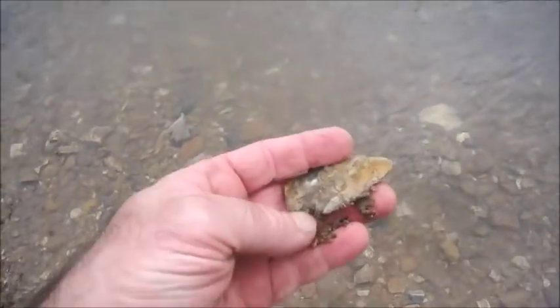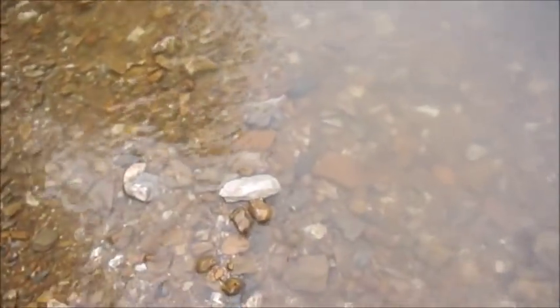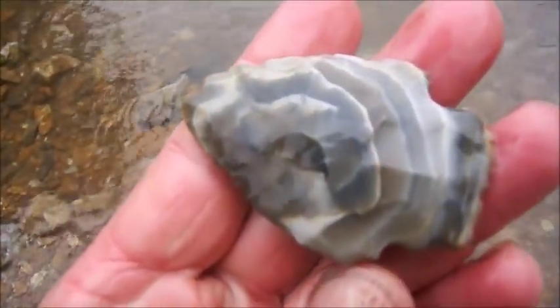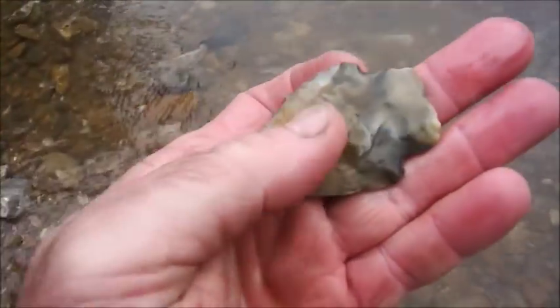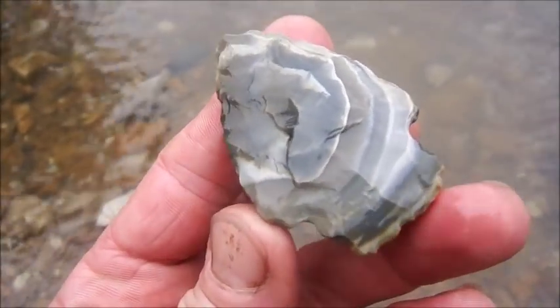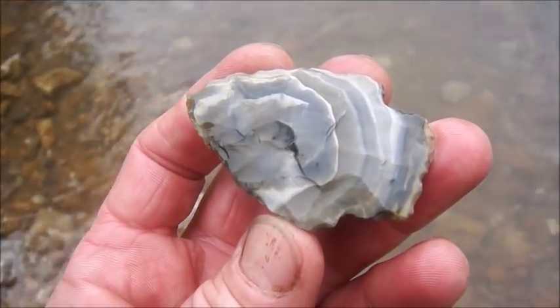Ain't that something. I mean, you know how many times I've done that? Twenty years, a lot of times. Look at that. Ain't that a pretty point. Man, I love our band of Just City Chert. Look at that — that's just as pretty as it gets. Thank you, Great Spirit.